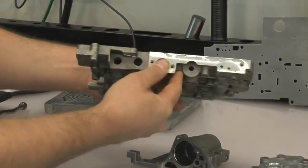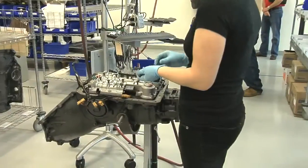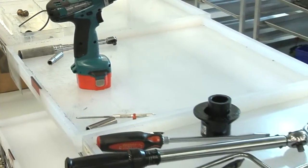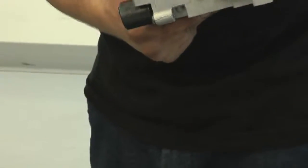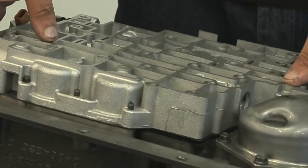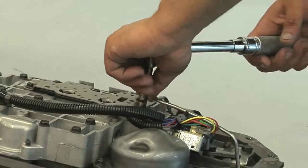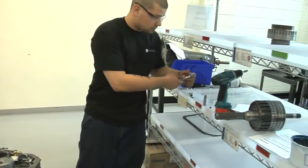Only after all components pass inspection does the valve body assembly process begin. The valve body assembly process is performed in a clean room, free of dirt and other contaminants. Once the valve body assembly process is complete, it is mounted onto the transmission for final assembly. When the valve body is installed on the manufactured transmission, all of the bolts are set to factory torque specifications to ensure that all valves will be moving freely.